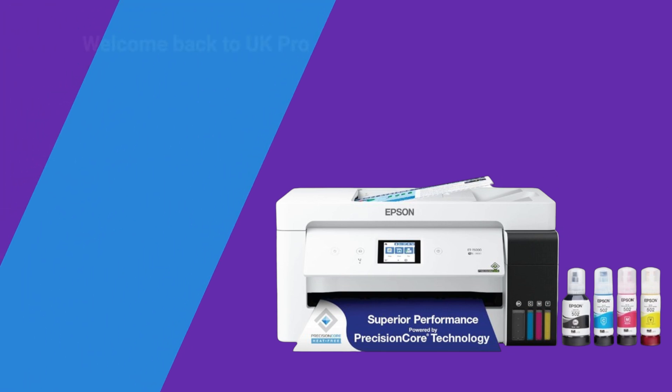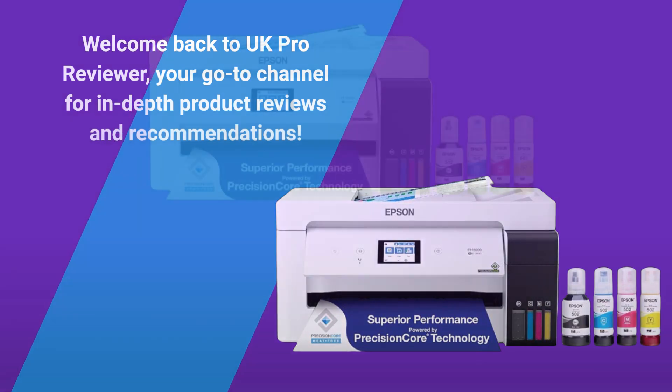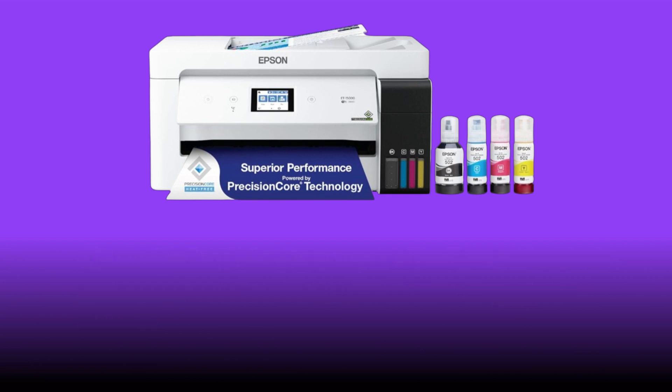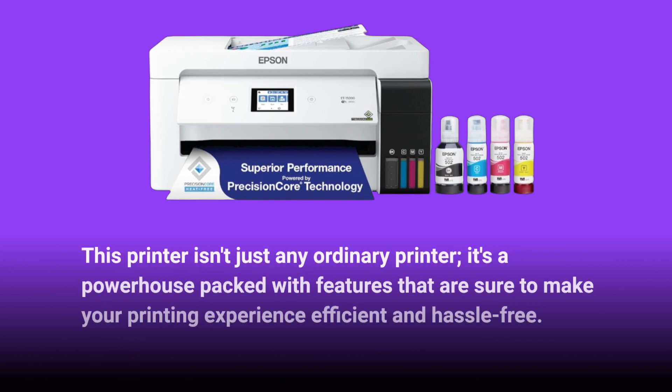Welcome back to UK Pro Reviewer, your go-to channel for in-depth product reviews and recommendations. I'm excited to introduce you to the Epson EcoTank ET15000 Wireless Color All-in-One Supertank Printer. This printer isn't just any ordinary printer — it's a powerhouse packed with features that are sure to make your printing experience efficient and hassle-free.